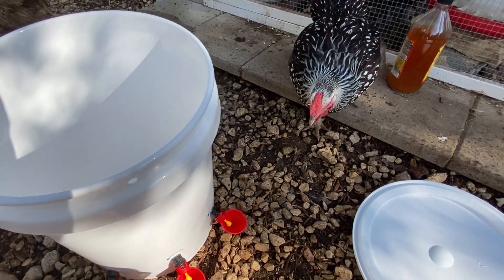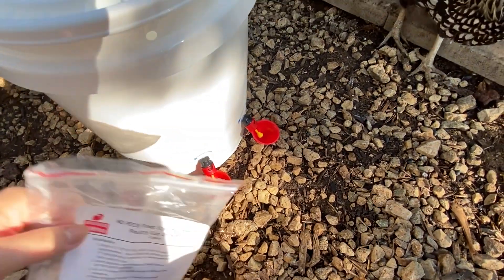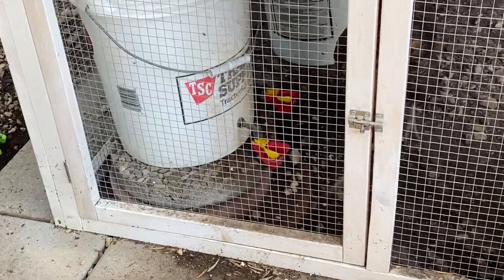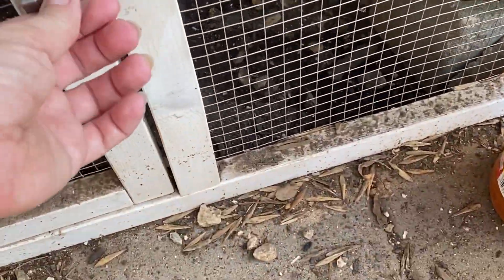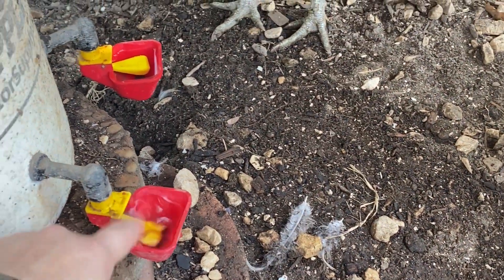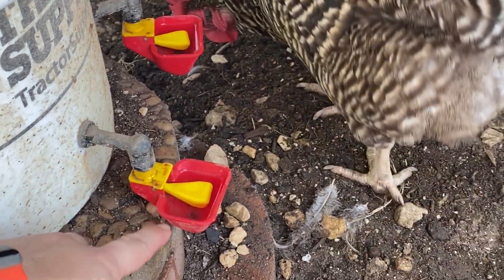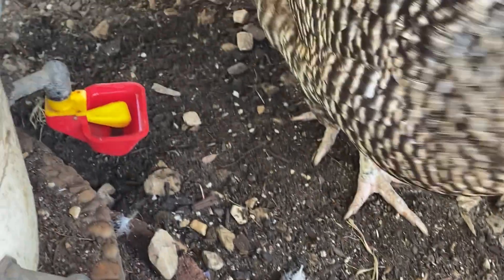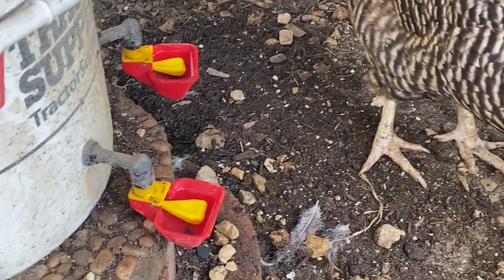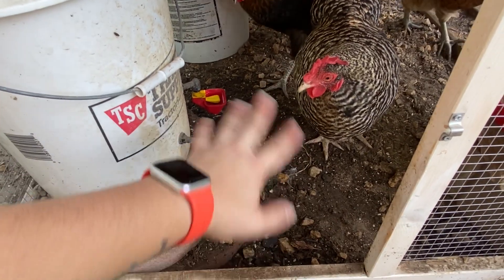The other thing we got are chicken drinkers. There are different styles of cups — some are the square ones over here. This version I don't actually like, which is why we're making a new bucket. This is an auto-fill, so the chickens don't have to peck and peck. It has a little thing that automatically fills up the cup. The problem is these are a real pain to clean out. I cleaned these two hours ago and there's already dirt and stuff in them again. They're convenient in a way, but I don't like them because there's no way to clean them out — I have to spray out the whole bucket.